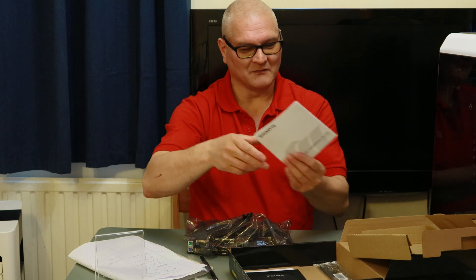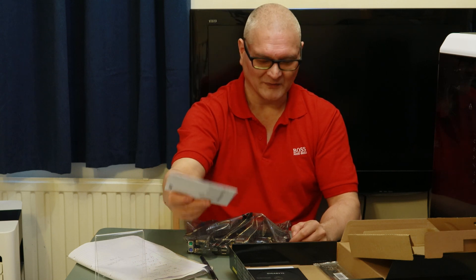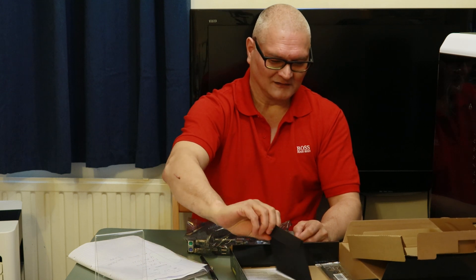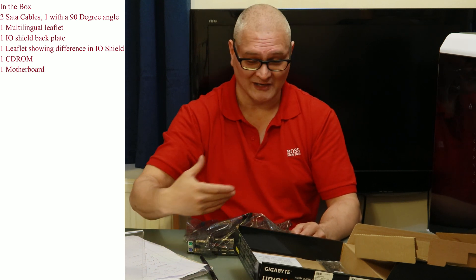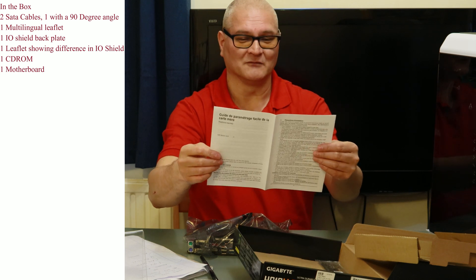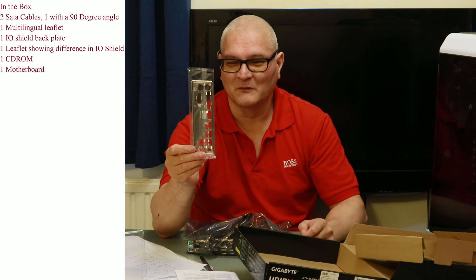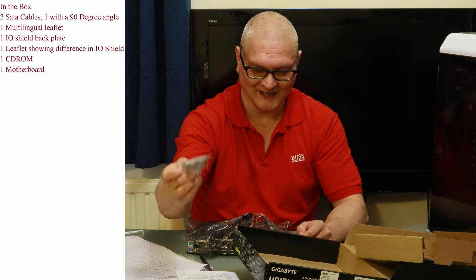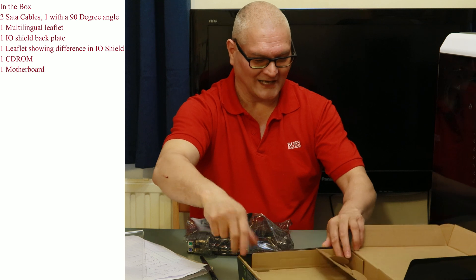We have a multi-lingual installation guide showing you how to put in your memory, CPU, and possibly power supply, but it won't say anything about your BIOS. There's one CD-ROM — I don't use these because they're always out of date; just download drivers off the internet before you start building. And we have one IO shield back plate in silver aluminium colour. Don't lose that because you can't buy them separately — they're made specifically for the board.